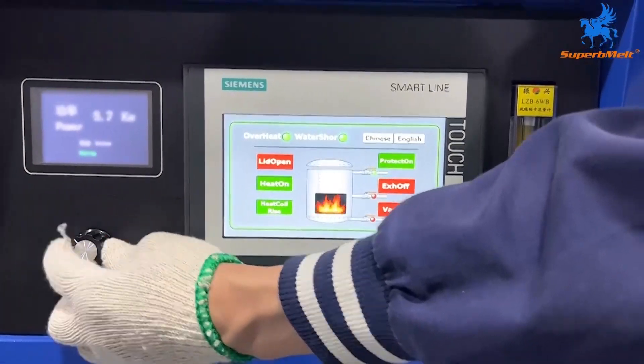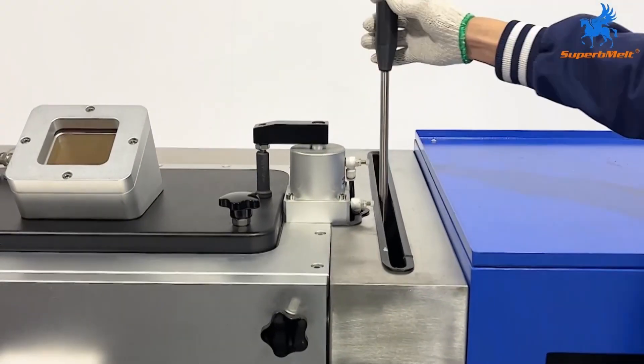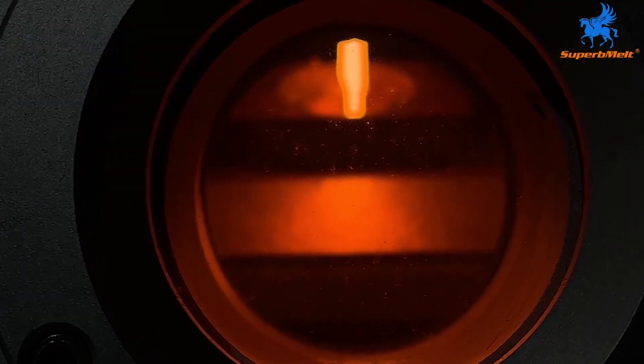After melting, turn down the power and stop heating, and the heating ring will drop. Pull the lever and pour the melted material from the crucible into the mold.